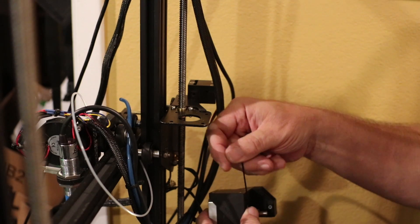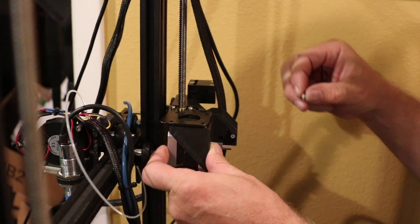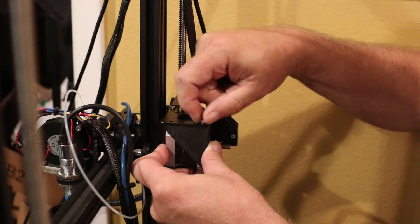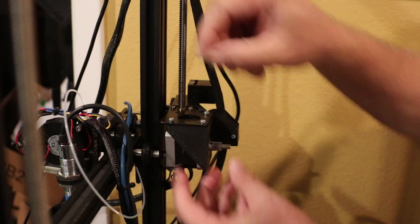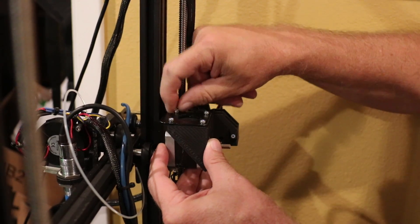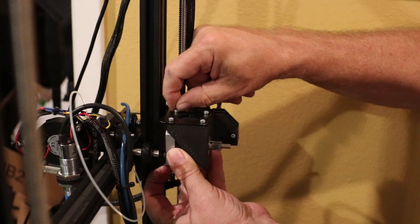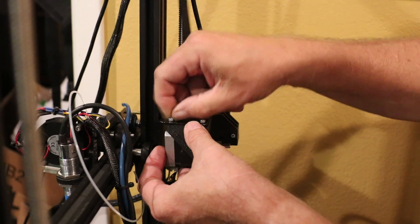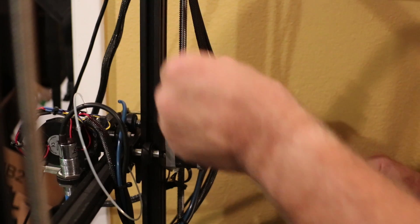I'll tighten this down, and then these guys get screwed in here through this bracket and into that bracket. It just barely — I can go through, but I'm not getting into that one for some reason, which is not a good thing. Not getting through there. That's not cool. I need a lot more screws than what they gave me.